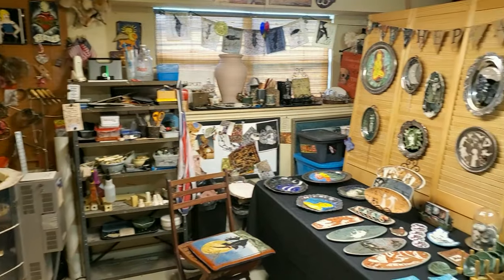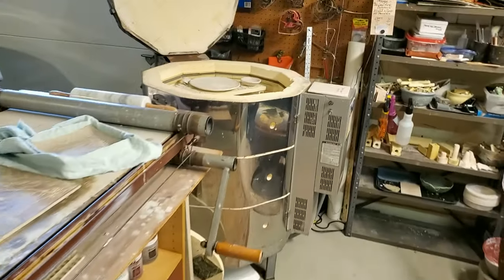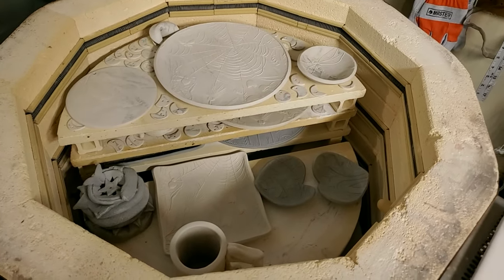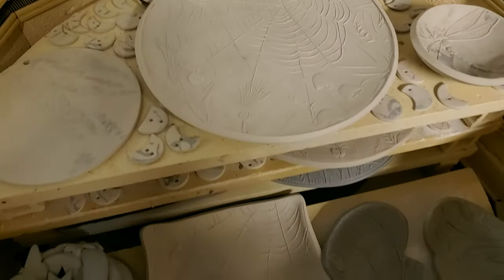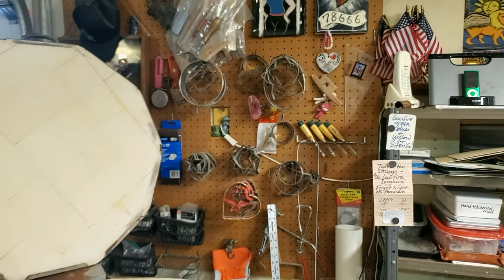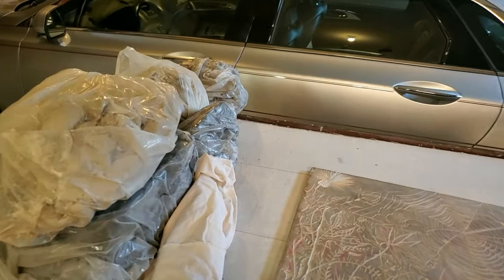I blocked off half of my studio because a working studio is often times a mess. You've reached me at a good time because I have a kiln load that I'm about to fire, and it has all the pieces that I've been working on for a while. I use a lot of tools, a lot of different clays, cookie cutters, just random stuff. I just love stuff, so I have plenty of it.